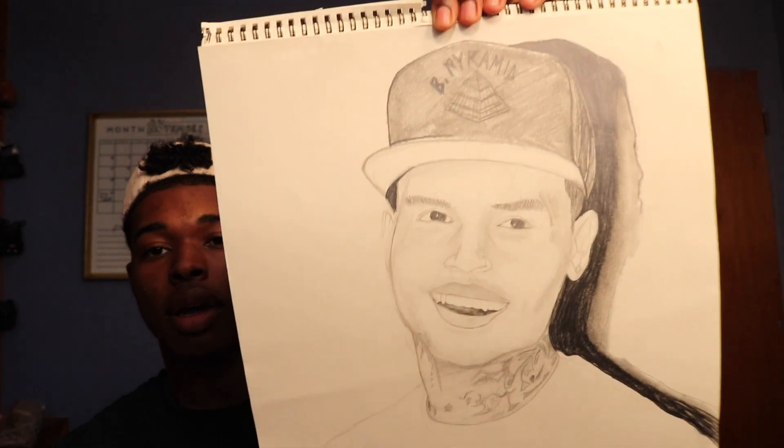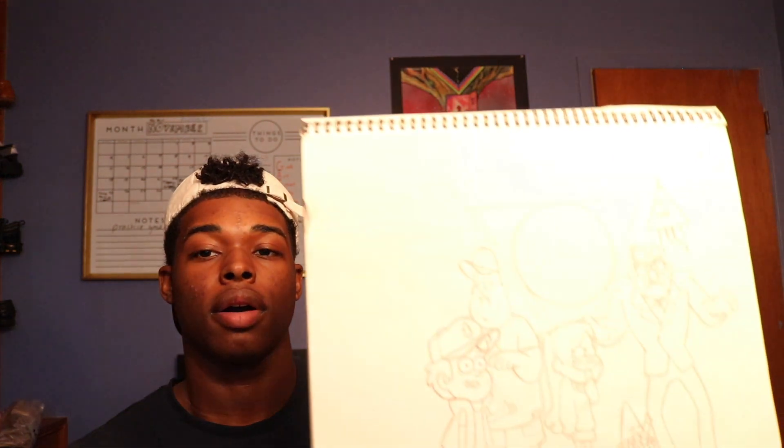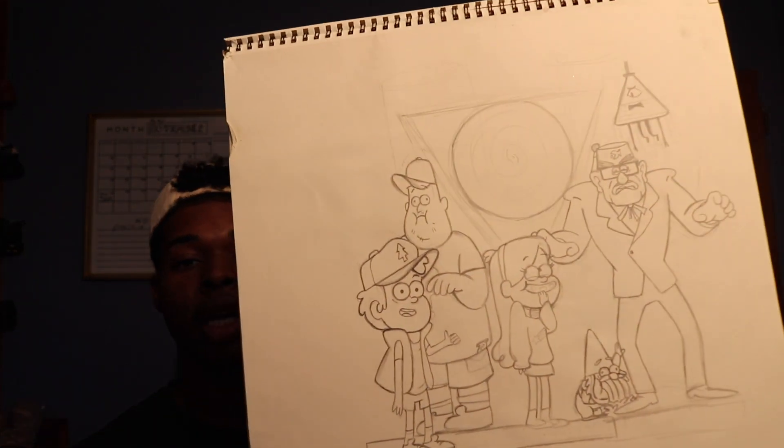I was really into portraits at this time — I wanted to draw people. This is a more detailed version of Chris Brown, done a long time ago. Then there's the Dread Doctors — three characters from Teen Wolf. I used to be really into Teen Wolf when I was younger. And there's a cartoon picture of the Gravity Falls kids, done a bit later in my sketchbook history.